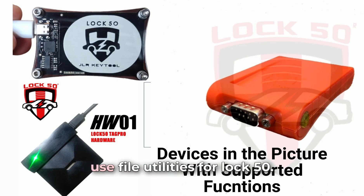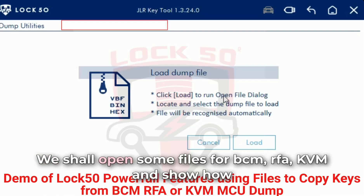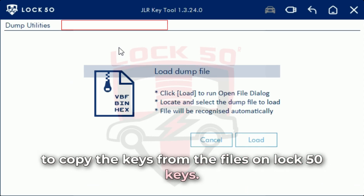Welcome to a demo of how to use file utilities for LOC50. We shall open some files for BCM-RFA-KVM and show how to copy the keys from the files on LOC50 keys.